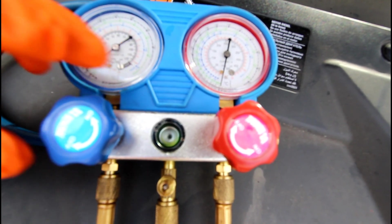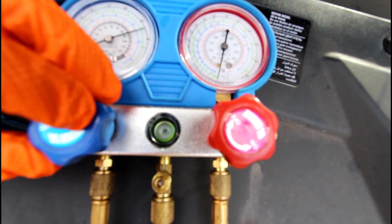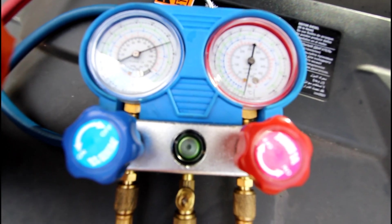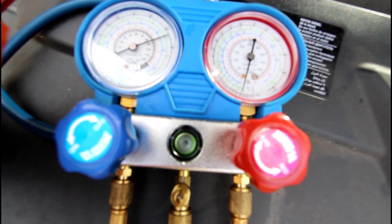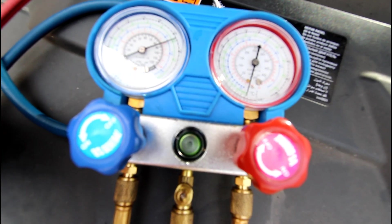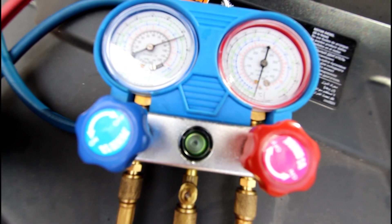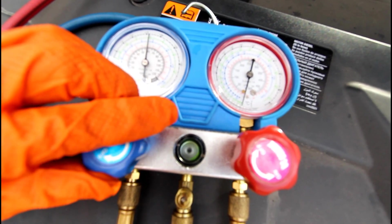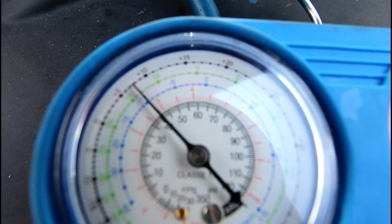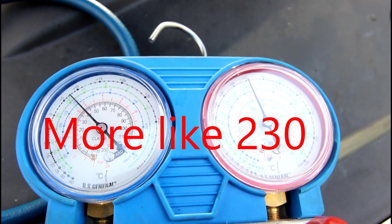We're going to open up the low side port and let the Freon in. At the same time, I just heard the compressor click on. I'm watching my scale to put in the exact amount, which is 0.6 kilograms — so on my scale that'll read 10.303. And we're there. Shut the gauge off. With the truck running, the low side is about 40 and the high side is about 240 to 245, which puts it right in range.